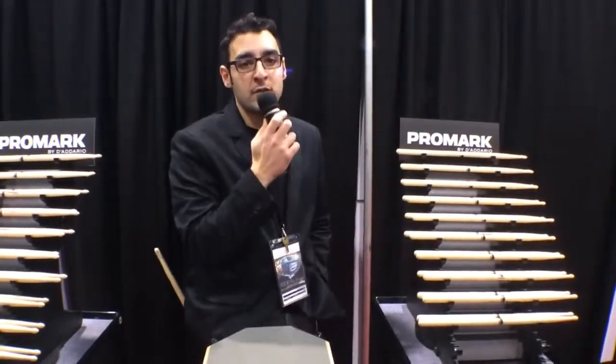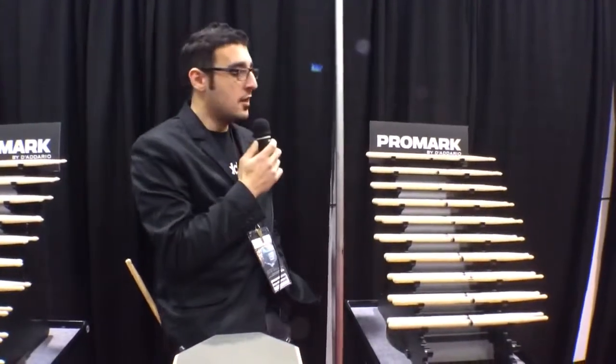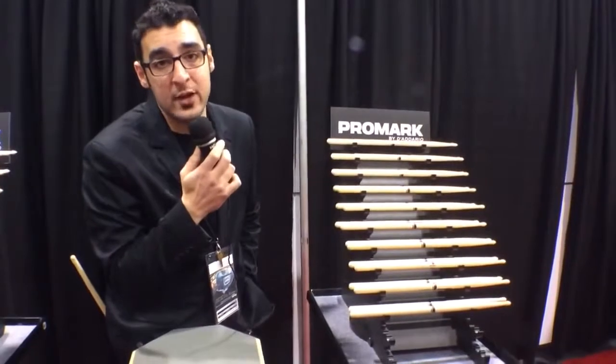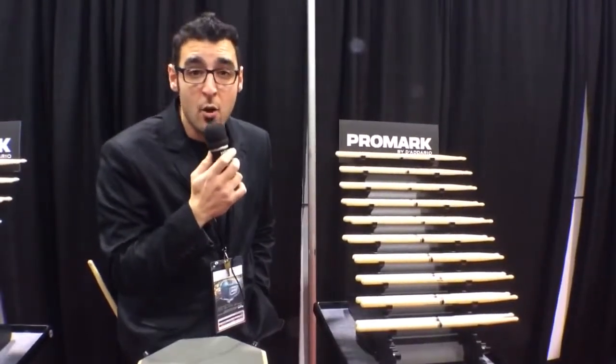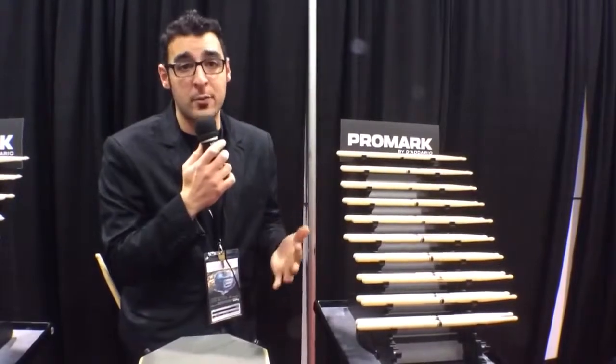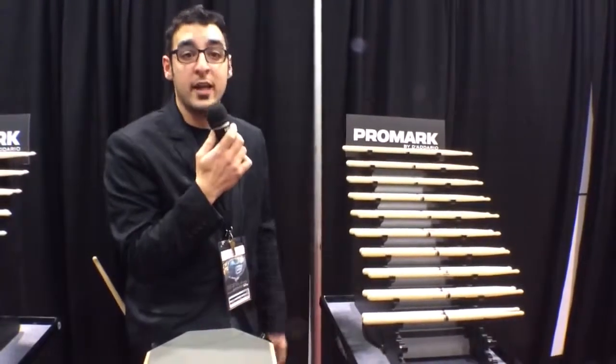Hey, it's Rob Coniglia here at Promark, talking to Harmony Central about the new Select Balance line of sticks. We wanted to design a line of sticks that gave players more option for function without changing the fit, and to do that we had to break down the anatomy of a drumstick and really find out what matters and affects the player behind the kit.